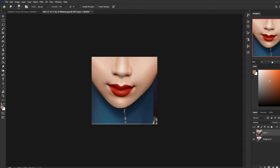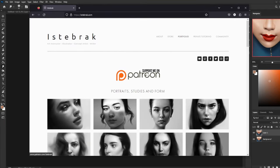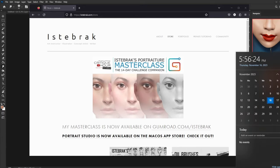Thank you everyone for watching. If you guys want to get your work critiqued, please go to istabrack.com and click the subreddit icon. If you learned something today and want to give back, please consider joining as a patron — it's just $1 a month. Soon Portrait Studio will be on sale along with everything else on my store, including my masterclass. Thank you guys for coming and I'll see you guys next week. Bye.